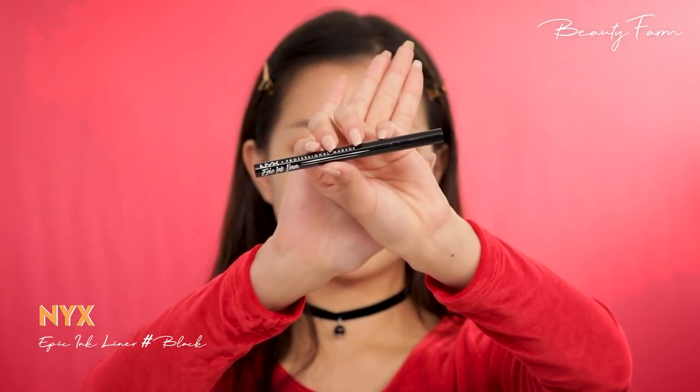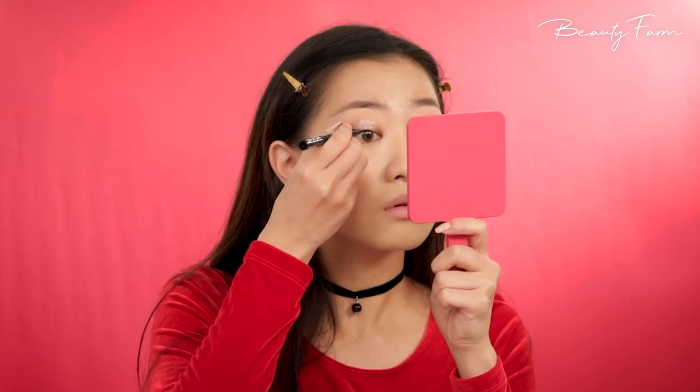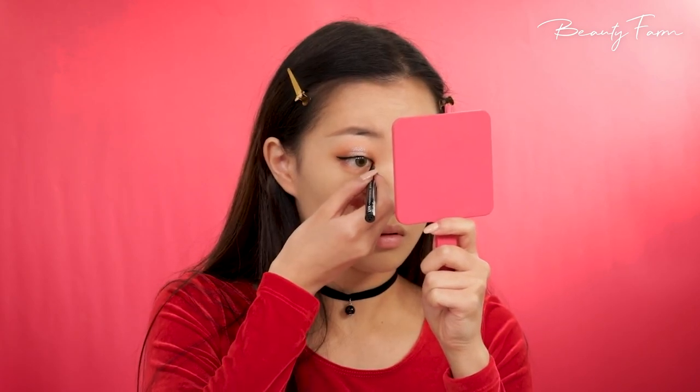Finally, moving on to the eyeliner, I'm creating a soft-winged eyeliner and also filling in the lash line as close as I can. Just like that, my whole look just upgraded. Do the same for the other eye.